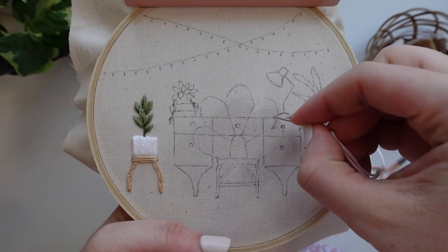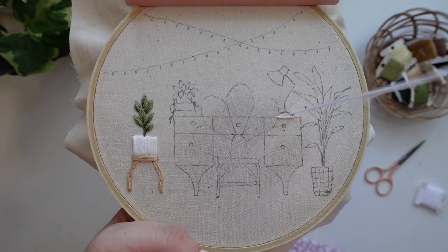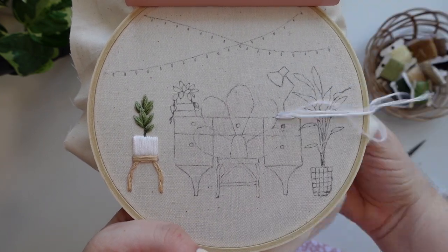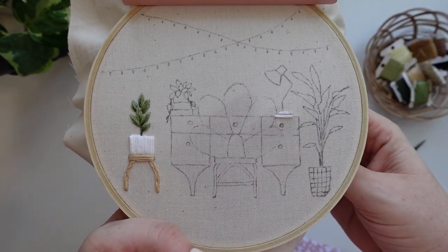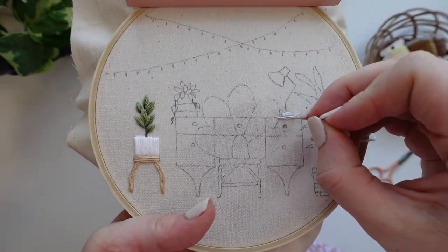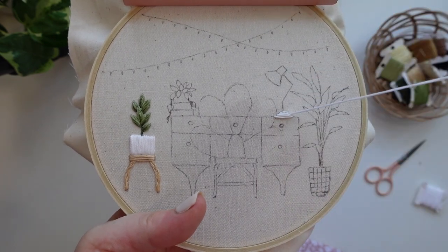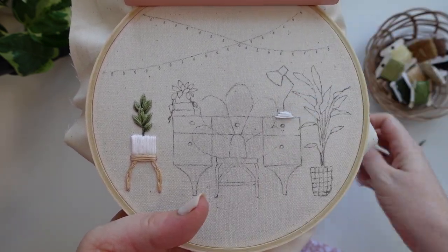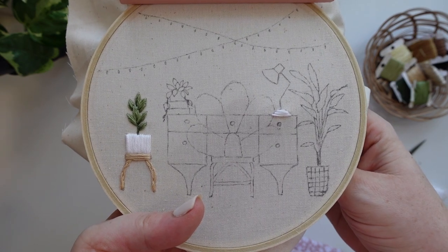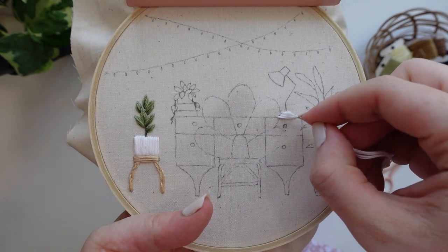Next we are going to stitch the desk lamp. The whole lamp is stitched using the same color white and predominantly with satin stitch. Starting with the base, stitch the dome shape using horizontal satin stitch. Stitching curved surfaces with satin stitch can be a little bit tricky so I like to start at the wider sections — in this case the bottom — and work my way to the thinner and smaller sections at the top. Don't forget to blend those threads together.